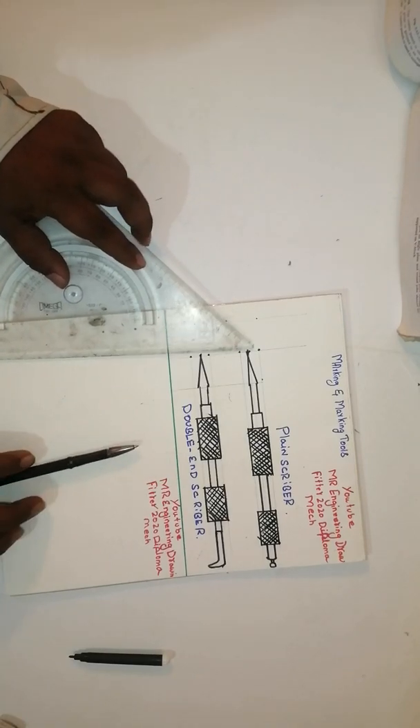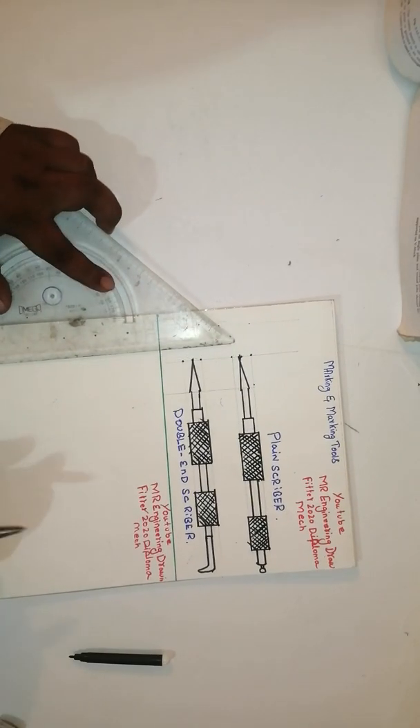Hello friends, how to draw a center punch and prick punch — center punch and prick punch.